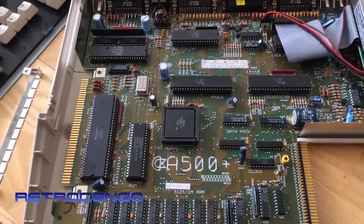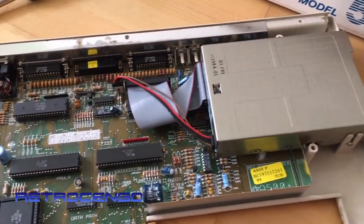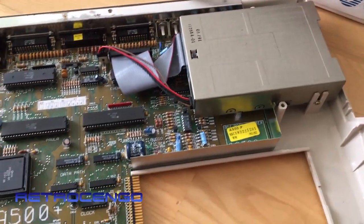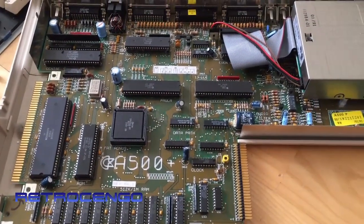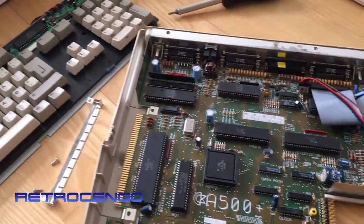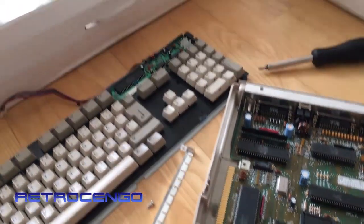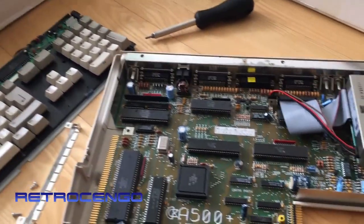This one deserves to have the ACA 500 Plus. It's going to be an awesome computer to play some WHDLoad games on. I'll clean this one up - it's definitely going to stay in my collection. Thank you for watching, have a nice day, bye!